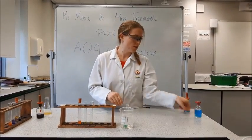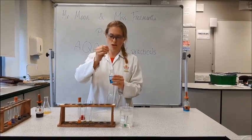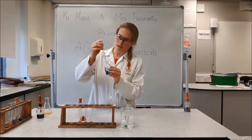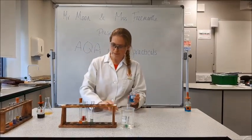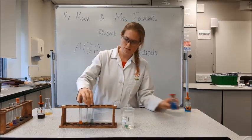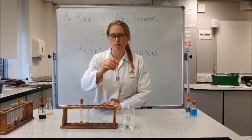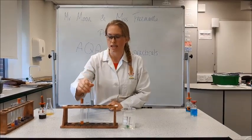I'm going to do the protein test next. The instructions say to use ten centimetre cubed, so I'll use the marked pipette — that's two centimetre cubed per squeeze. As you can see there's been no colour change to lilac as we had before when Mr Moon did it, so it doesn't look like we've got any protein present in the biscuit.